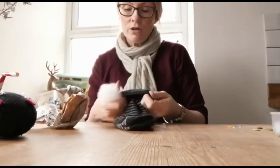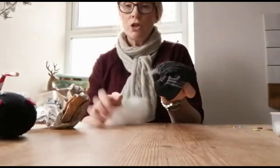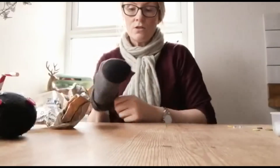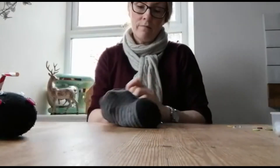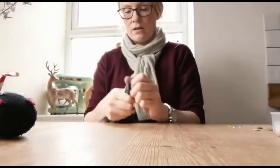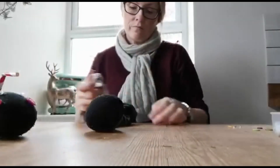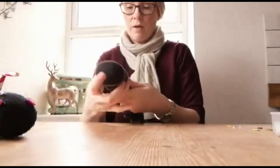All you do is get your sock and try and sort of turn it inside out a little bit so you can get in there. You're just going to put your stuffing right inside and push it right to the end. So what you're trying to do is make like a little head. Just squish it in so it's kind of like a head. You can make it as big or as little as you want. If you want it a bit bigger, just keep squishing your paper in.